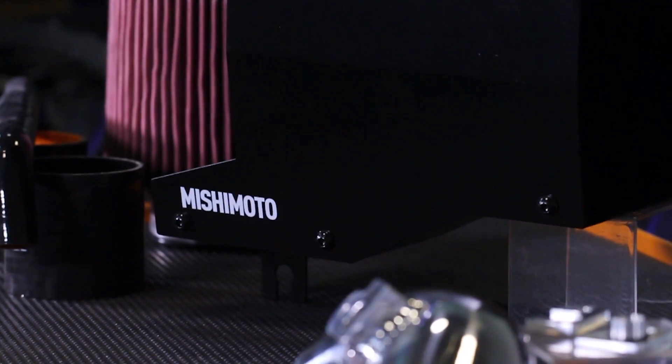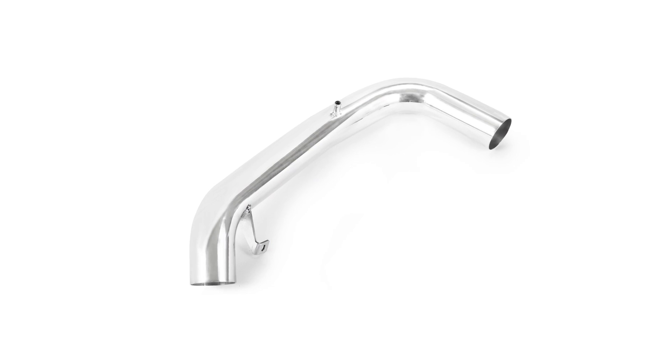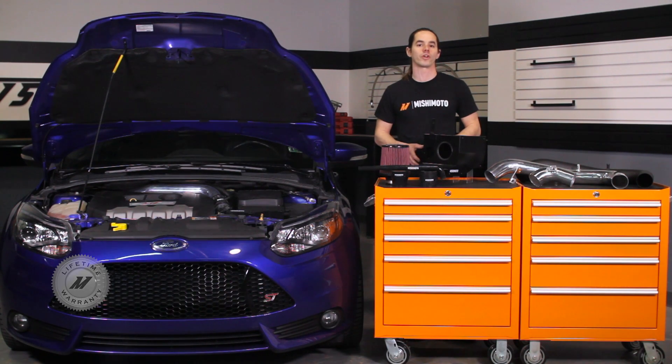The Mishimoto Performance Air Intake is a direct fit for your 2013 Focus ST and requires no permanent modifications to your vehicle. The intake piping is available in polished aluminum or wrinkled black to fit your style, and the whole system is covered by the Mishimoto lifetime warranty.